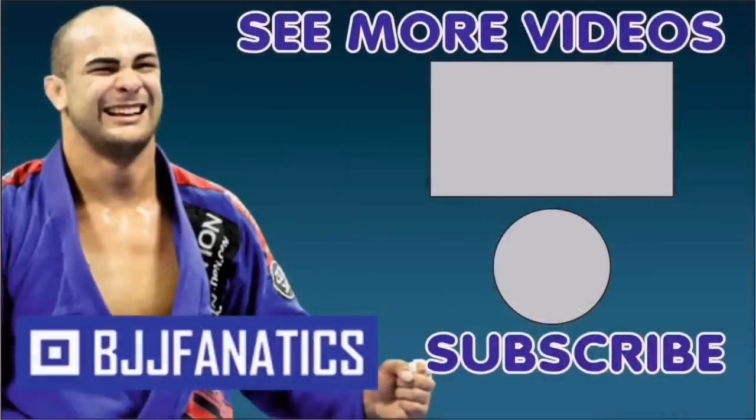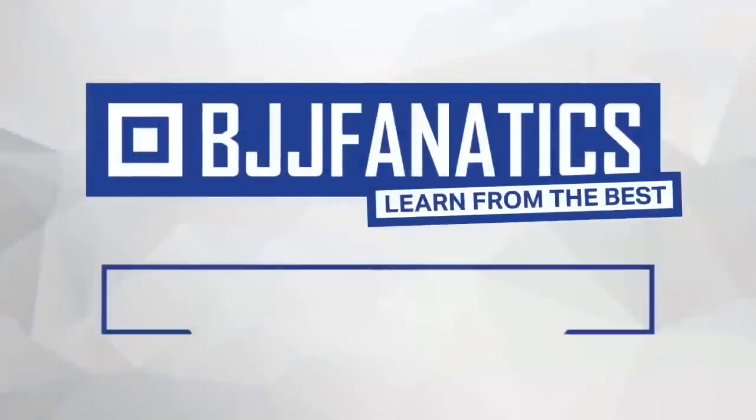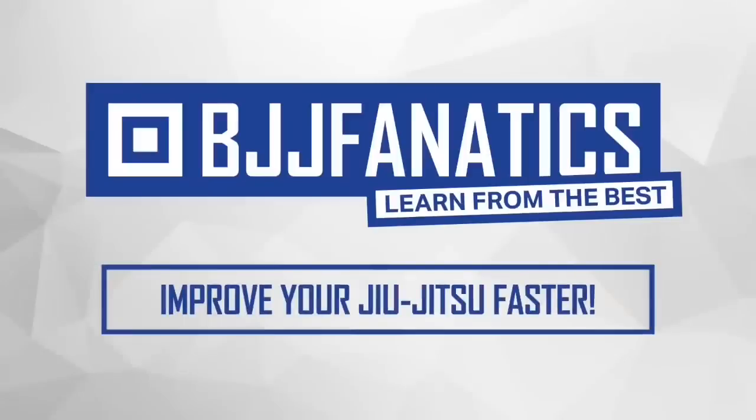Please help me out to grow my YouTube channel — just click subscribe. And to watch more videos, just click 'see more videos.' BJJFanatics.com — use the promo code YouTubeFarya to get 10% off any instructional video. Improve your jiu-jitsu faster.